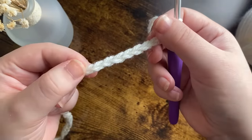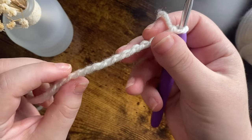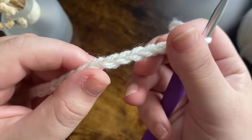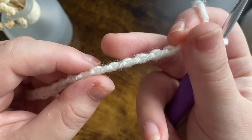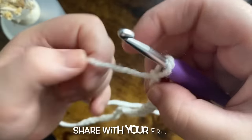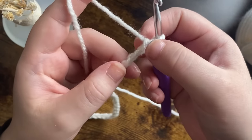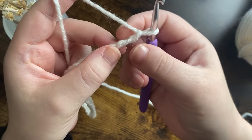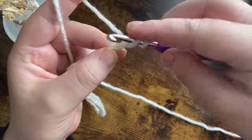If you've watched my videos before you'll know I don't like working into these chains like this — I prefer turning it and working into those back bumps, the little back loops. So you've got your chain with the V's, I turn it on the side and work into those little bumps. I'm going to put two half double crochets in the second chain from the hook — your first, then your second — you can see the little bump there. Two half double crochets into that little chain.